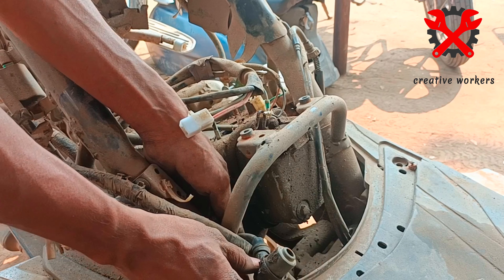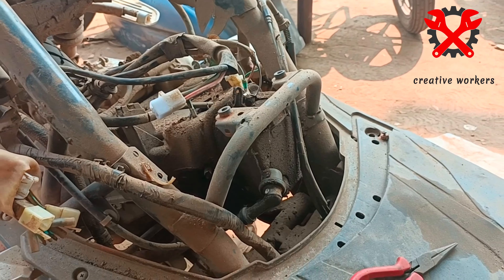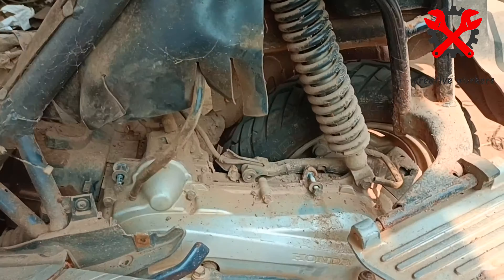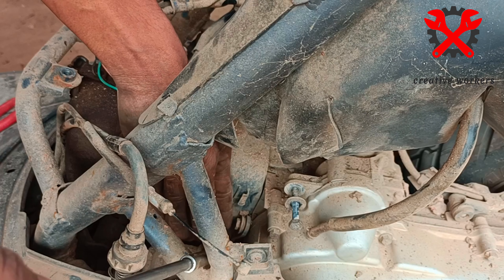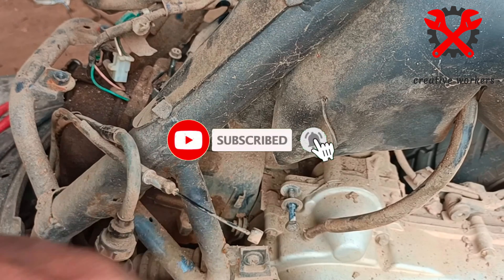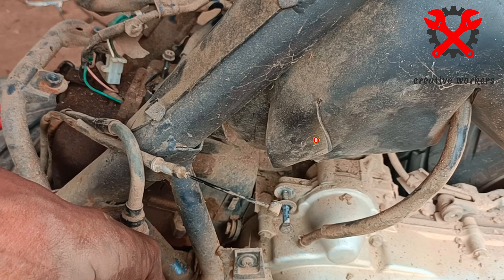We have to open the bedding bush and a joker bolt. There is a break loose air, we can do it here. There is a rubber pipe in the clutch cover and there is a loose air. There is a fan in the front and it is not in the dust.